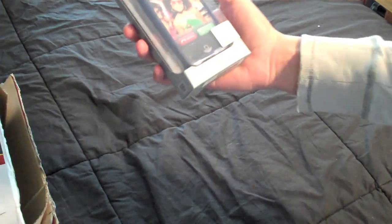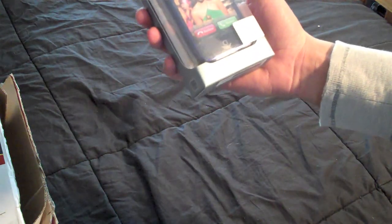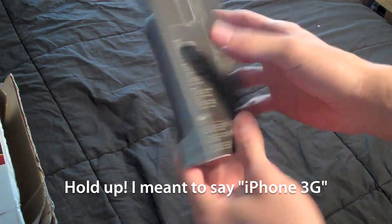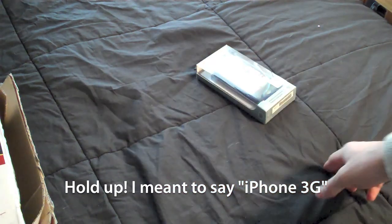This is an iSkin Solo case for an iPhone 4G. So iPhone 4G users, this will be for a giveaway. Stay tuned for that.